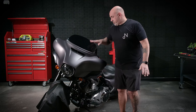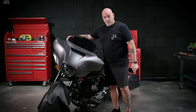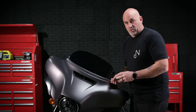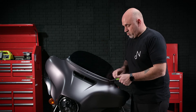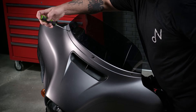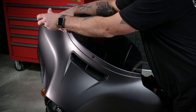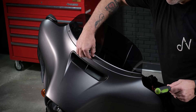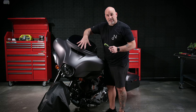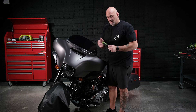Now that that's covered, we're going to go ahead and remove the first three bolts. They are a T-27 from the top of the fairing to remove the windscreen. Now these three bolts — two of them are the same, one of them is different. The middle is a little bit longer. Once that's loose, leave that in there to kind of hold the front fairing together after you remove the backside bolts so it doesn't just fall off.